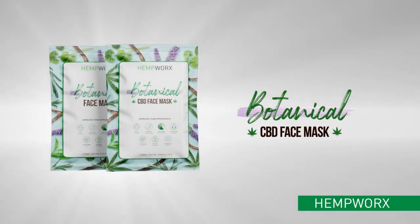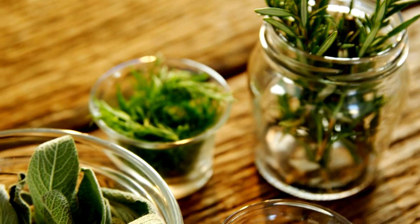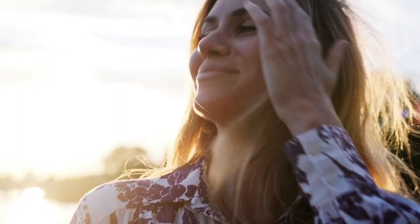Reveal smooth, radiant, youthful-looking skin. Introducing HempWorks Botanical Face Mask. Featuring a powerful blend of beautifying plant extracts and premium CBD oil, this unique face mask reduces the appearance of fine lines, wrinkles, scars, and blemishes.